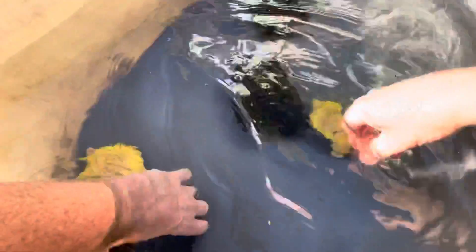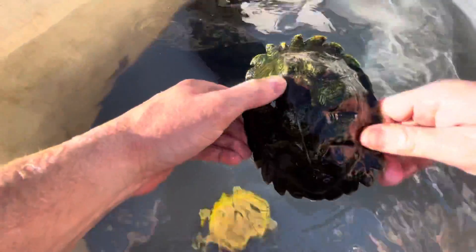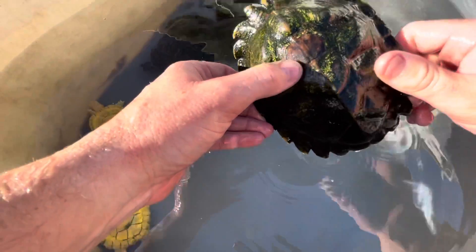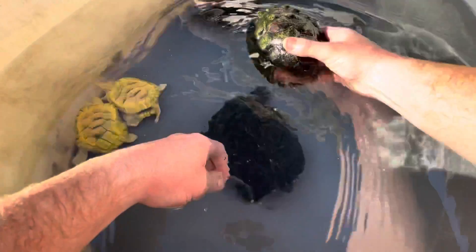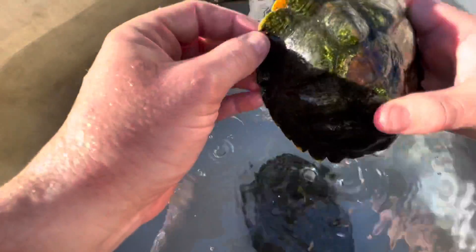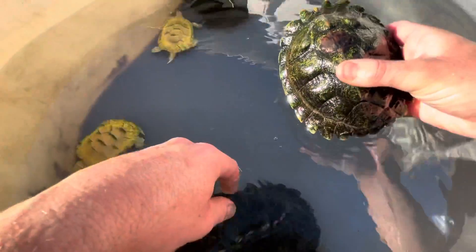Gotta watch out so they don't nip me. Let him go for a little swim. It could be that it shed off — it looks pretty perfect like a shed — but it could also be that it just rubs on the rock they hide under all the time. Definitely interesting how much fluting these guys have on their shells; I guess that'll shed off with time.